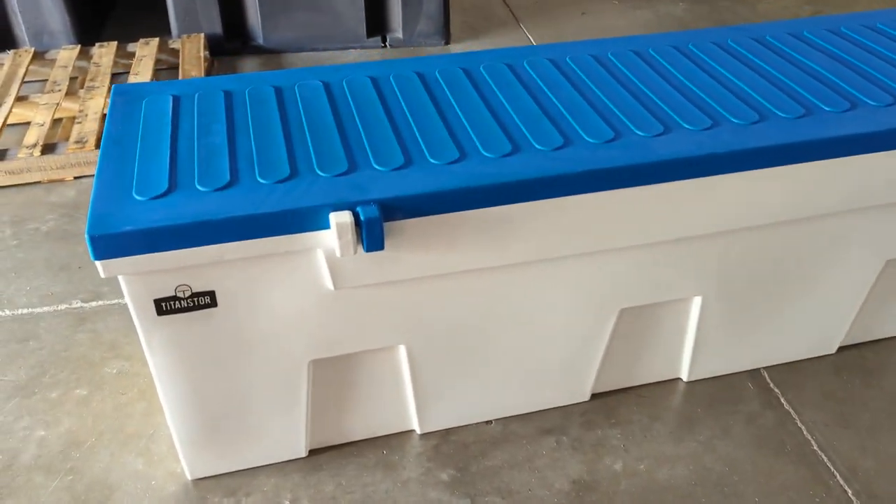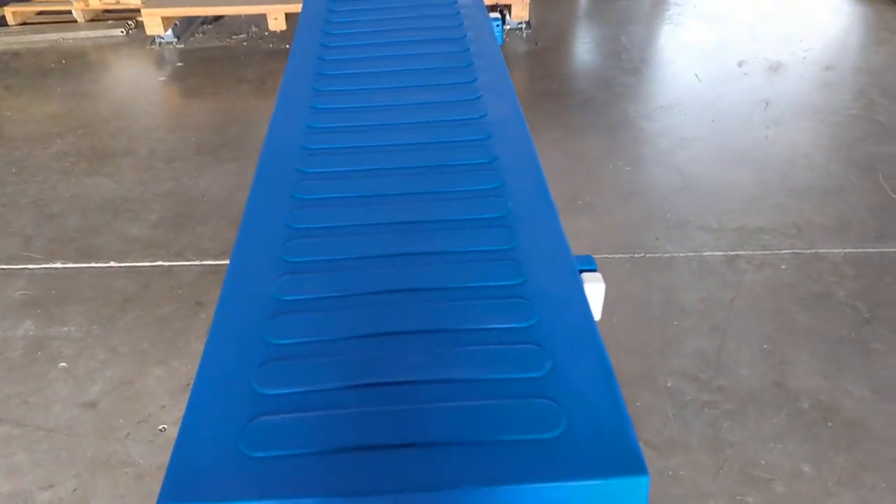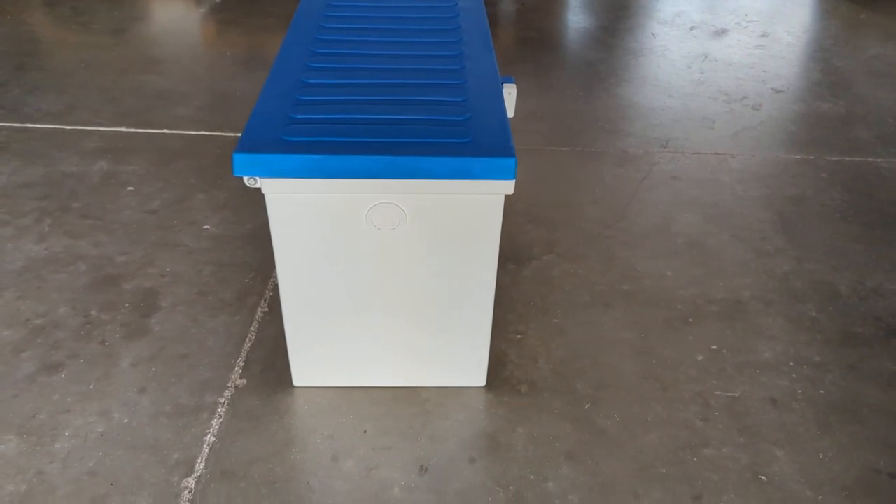This is a seven-foot model. It fits a lot of gear, but yet it doesn't take up all your space on your dock like a lot of the wider dock boxes do.